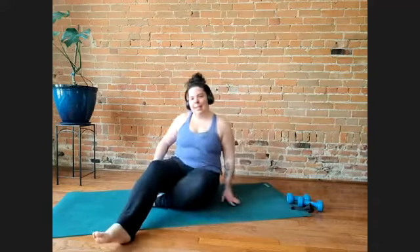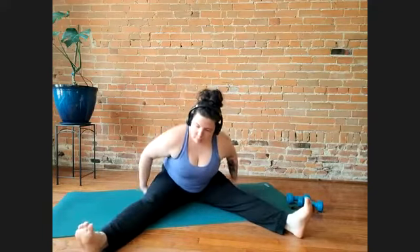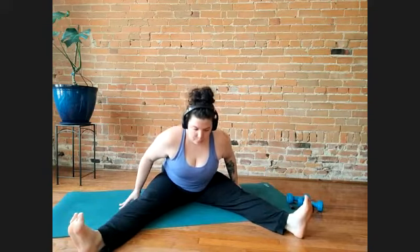Come up to seated. Feet can be close together or feet can be wide — we're going to do a forward fold. You might reach your arms overhead and then exhale and fold. You might walk your hands forward. Another option is to do this standing up instead. We're wanting to feel a stretch in the back of your legs.